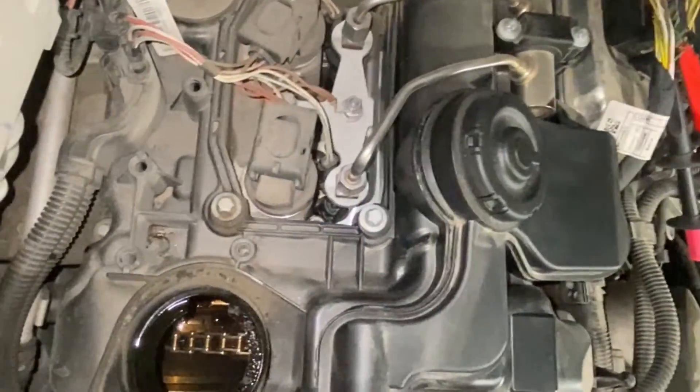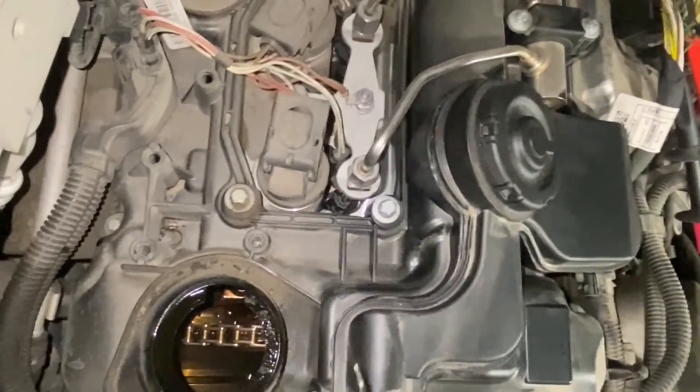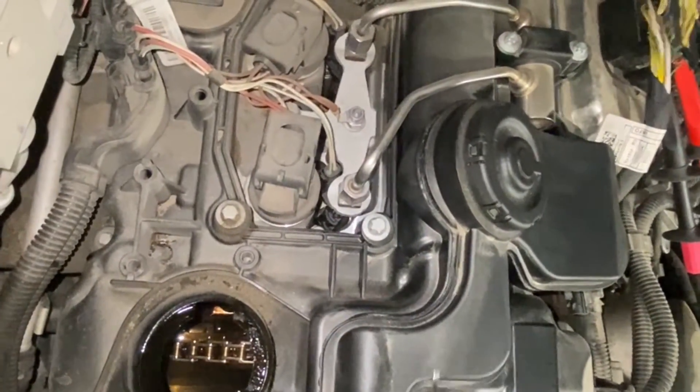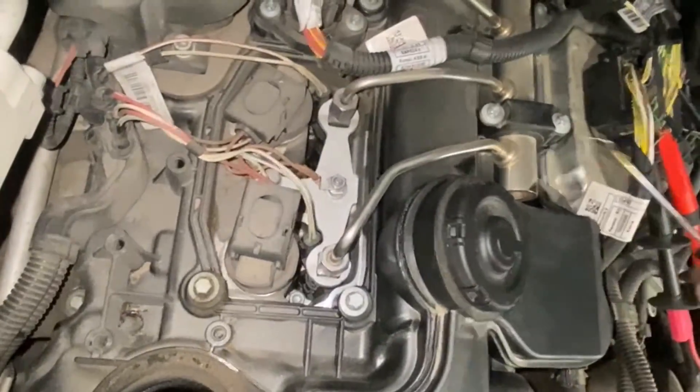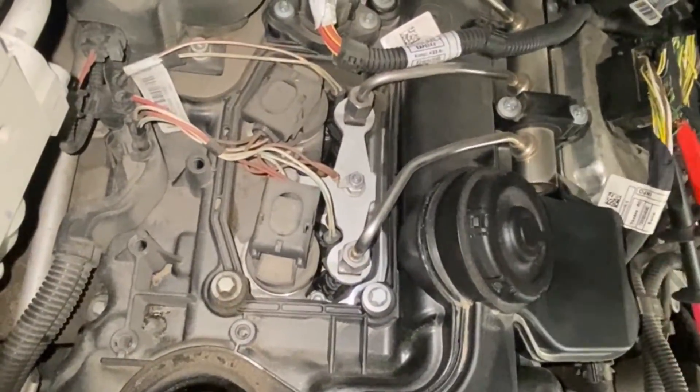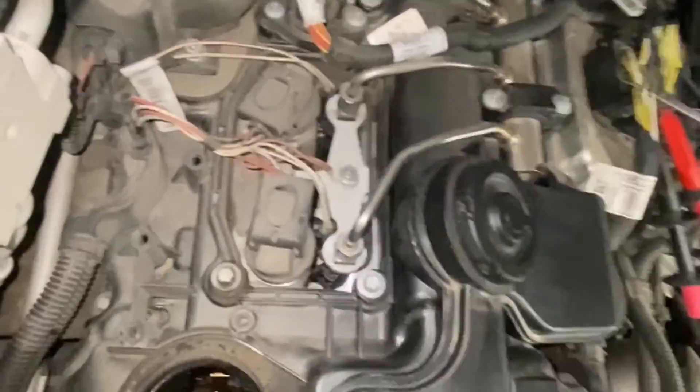Make sure your fuel pump is at bottom dead center before removal, otherwise you'll damage it when you put it back. Then undo the fuel rail bolts. On this X5 there's no room at the back so you'll have to fully remove the fuel rail rather than just swinging it over — it's a bit of a faff but that's what needs to be done.